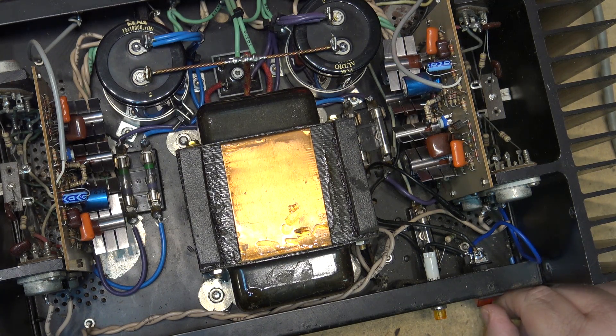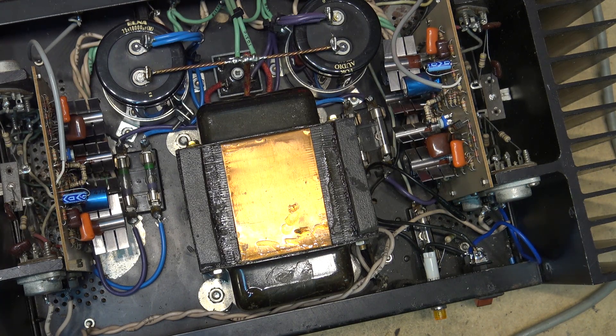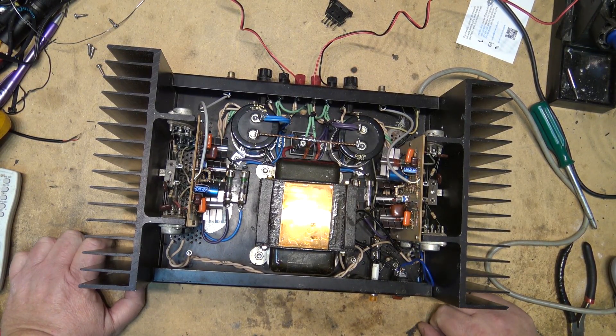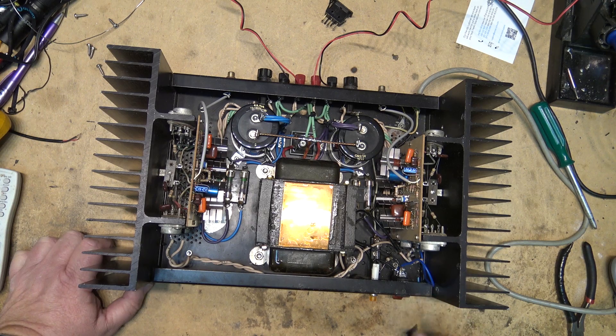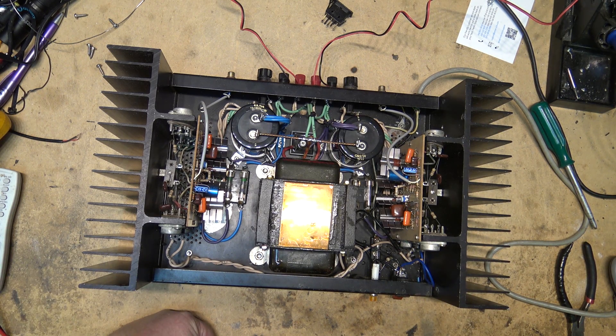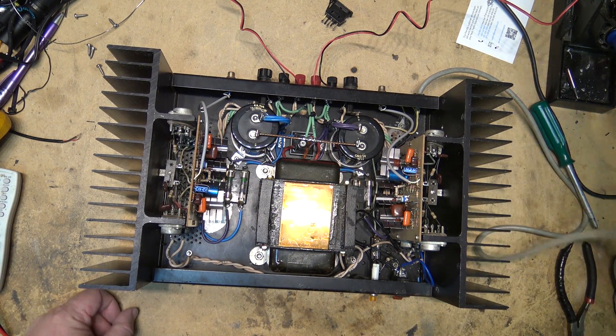We have power. Here's something interesting about these amps: if you're plugged into an isolation transformer, they will hum on power-down. Power is on. Now when I turn off the power — listen — they will hum. If I turn the power back on, of course that goes away. But if I unplug the power cord from my isolation transformer, once I unplug the cord, the hum goes away. It does not do this when plugged into mains — power on, power off — it does not do it.